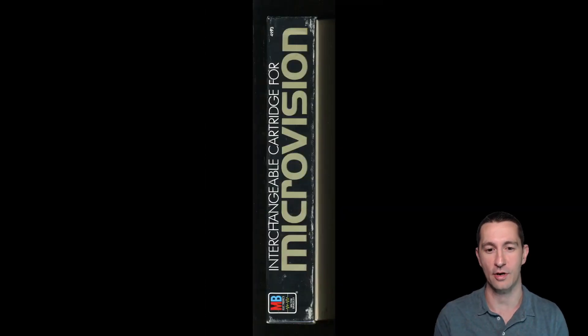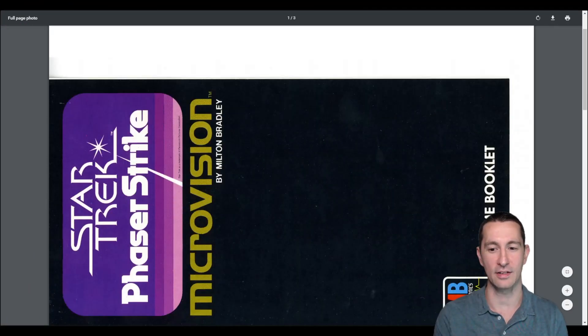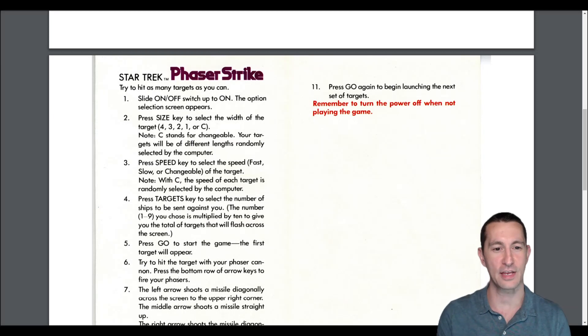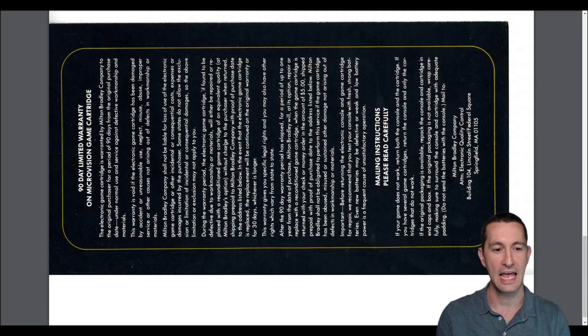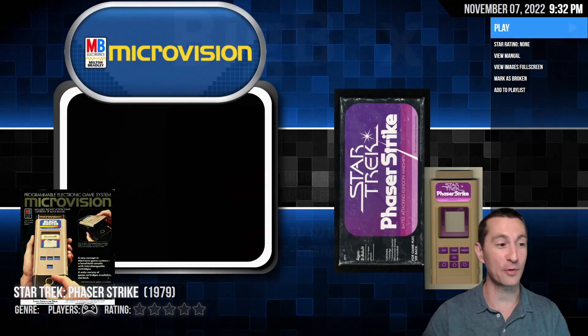The first handheld that you could have interchangeable cartridges. So for the manual — Phaser Strike by Milton Bradley. It shows you after you turn the system on, you have a different speed to select your speed. You press targets and then press go to start the game. The first target appears and you try to target your phaser cannon and shoot things using a phaser, like in Star Trek. That's awesome. How it delivers on the Microvision, though, we will see.